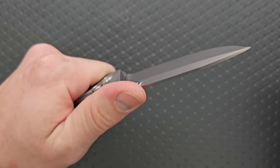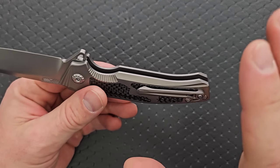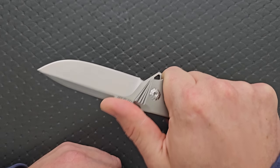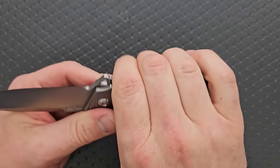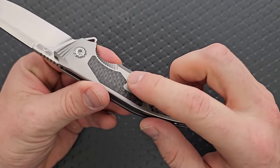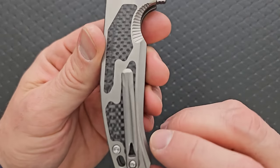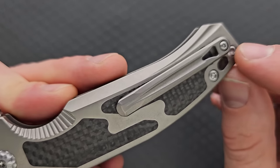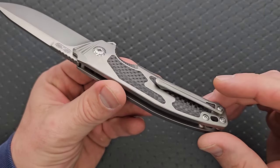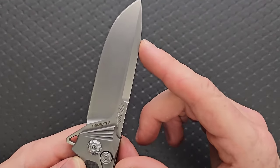Most importantly, it's comfortable. This is a comfortable knife to hold. If your hands are about my size — I wear an XL glove — you really only have one option, and this is fine. The milled clip is wide enough and knocked down enough at the edges where it's not too much of a hot spot. There's a lot of detail here in the clip — a fuller milled out with edges knocked down — a lot of work for a Popsicle stick style clip. And they gave you a spot on the other side, which is cool.